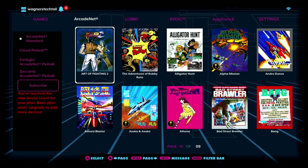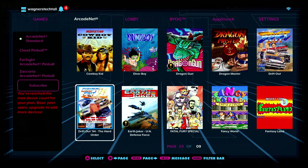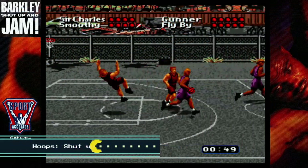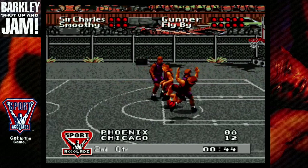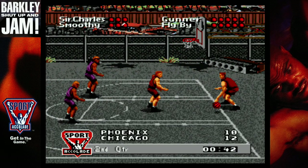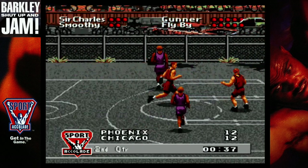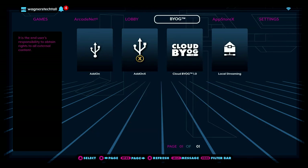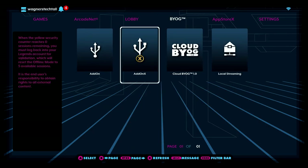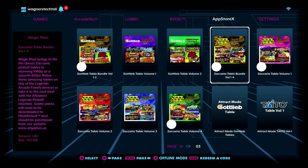With your ArcadeNet account, you can also stream games directly to your TV or monitor. Using an Ethernet cable will provide better performance; however, here I'll be using Wi-Fi. Let's check out Hoops Shut Up and Jam. Within the lobby, you can play games with others online. Under BYOG, you can use the add-on or add-on X tools to play games copied to a USB stick. Under the App Store X tab, you can install purchased pinball volumes, applications such as CoinOpsX, and several others.